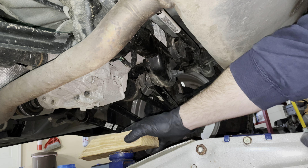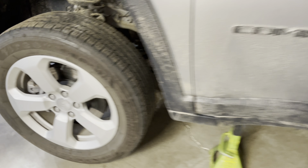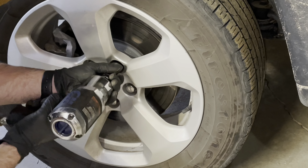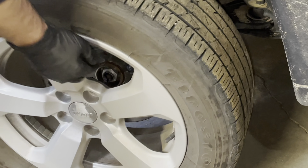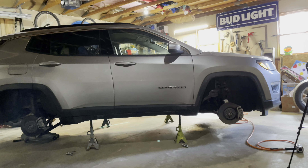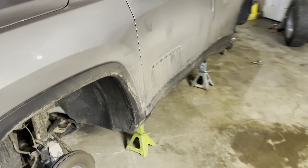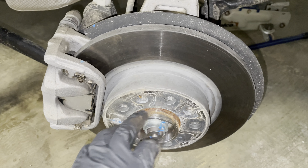I put the jack stands up on those pinch welds we were talking about earlier. It seems to be fine — give it a quick check — seems perfectly stable. And there you go, all four wheels up off the ground. We'll repeat the process on all four wheels. As you can see, she's entirely up off the ground and everything's looking good.